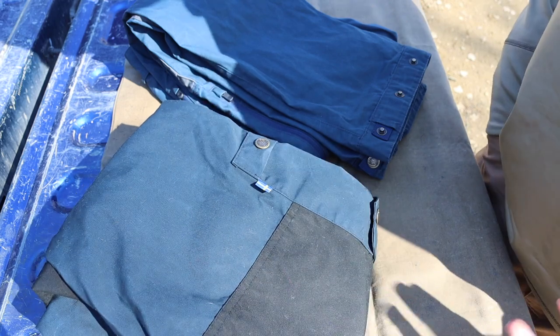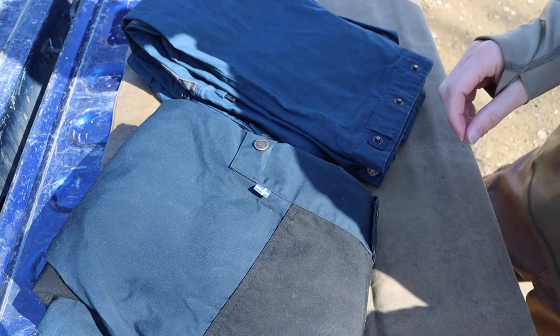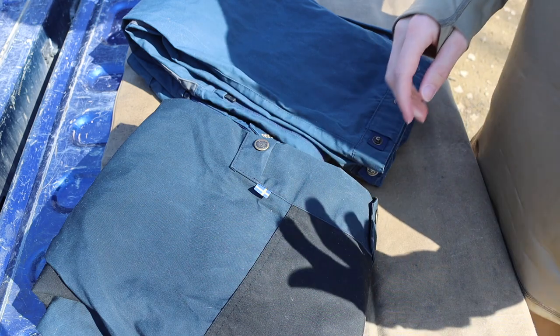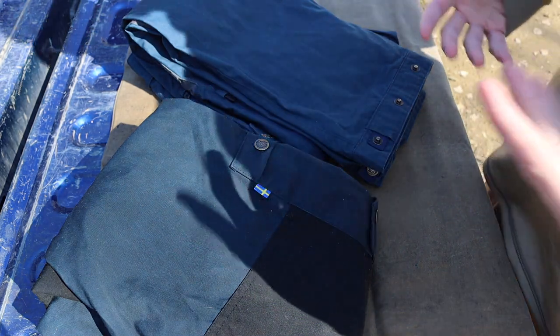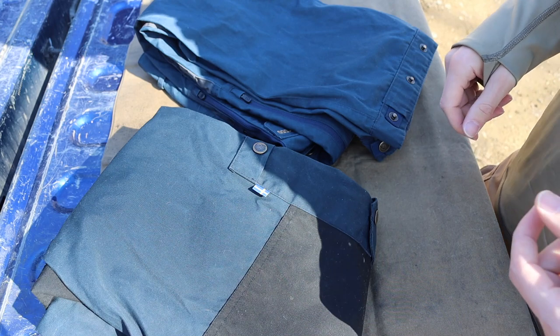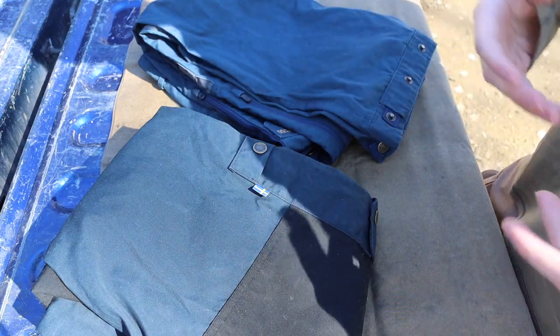I do have a pair of Keb Trousers and they have not been as durable. I've hiked up mountains with the Kebs and they're just not terribly abrasion resistant — they did get torn. I'm not as large a fan of the Keb Trousers; they're also more expensive. The Kebs are primarily made of that stretch material, so they're super stretchy and great for high range of movement, but the Vidda Pros are more durable and offer functionally the same amount of movement.